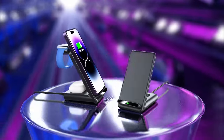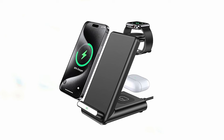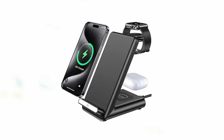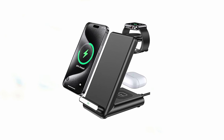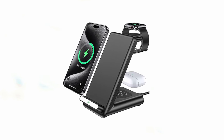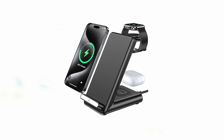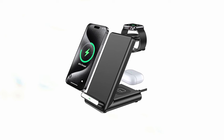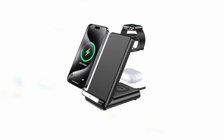The charging station's safety features — including over-current, over-voltage, over-temperature, short-circuit protection, and foreign object detection — provide peace of mind. The anti-slip silicone pads protect your devices from scratches and sliding off, while compatibility with most cases up to 4mm eliminates the need to remove your phone case before charging. With its versatility, convenience, and safety features, the QKXC Wireless Charging Station is a valuable accessory for Apple Watch Ultra 2 users.